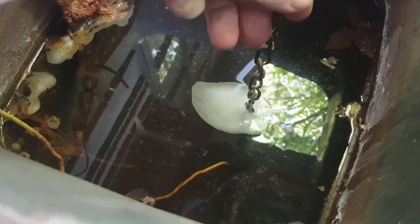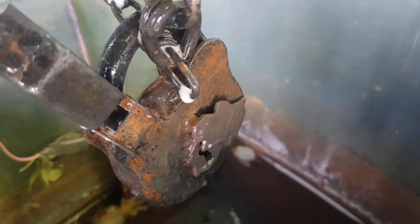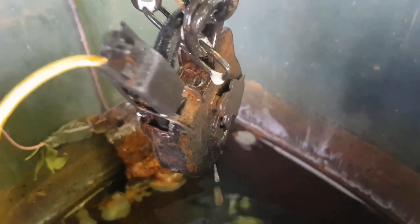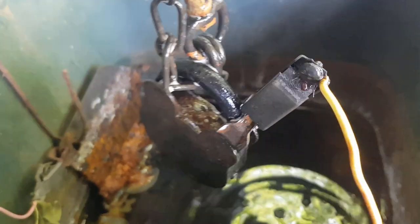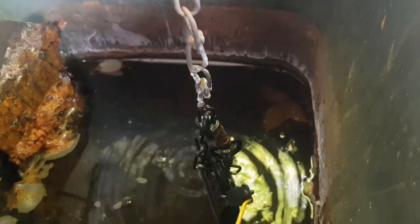I checked the padlock yesterday and had to move the clamp because it was only cleaning the shackle. Looking at it now, it seems to be starting to clean the whole lock — perhaps not the key cover yet, but I'll leave it going a bit longer. Then I might do one day with the clip just on that little key cover — it'll come up nicely I think.